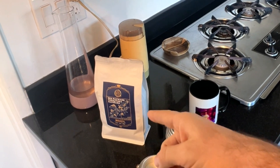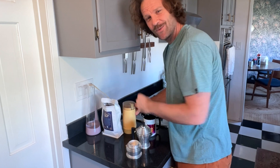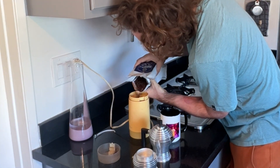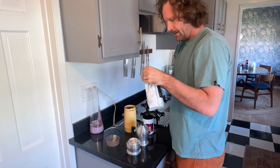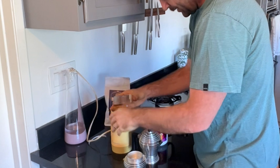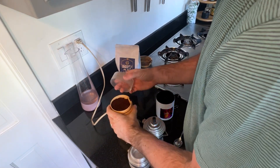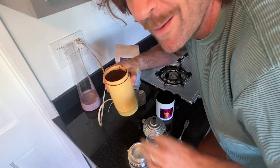First, we're going to need to grind our coffee. It's always best when you're making this coffee to grind the beans yourself — that's where you're going to get the freshest flavors. So we've got a little coffee grinder. We're just going to go ahead and pour some of the beans in, seal it back up so it stays nice and fresh, and we'll go ahead and press. Look at that — now we have fresh ground coffee. Magnifico.